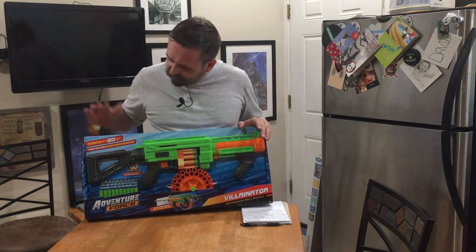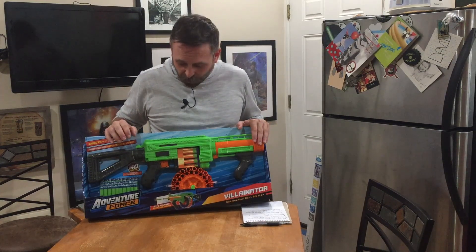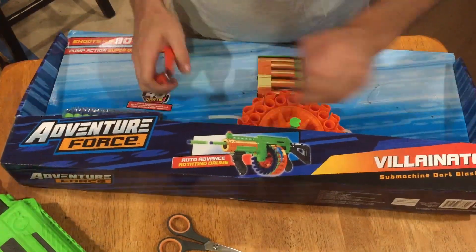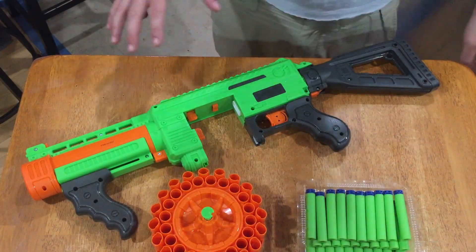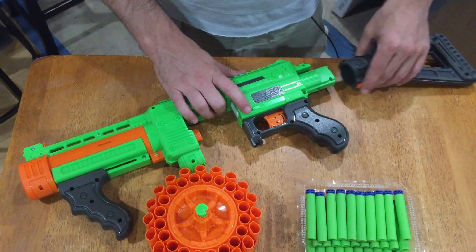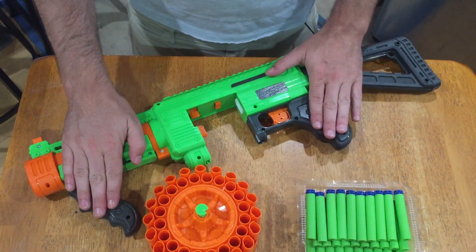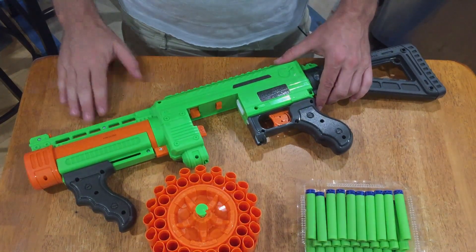It advertises that it shoots up to 80 feet and has a 40-round super drum. It is slam fire, though it doesn't mention that. The package includes the 40-round super drum, 40 darts, the blaster itself with a removable stock, a small flip-up front sight, a foregrip for the pump, and a rear grip with a nice trigger pull. Let's take it out to the range and then over the chronograph.